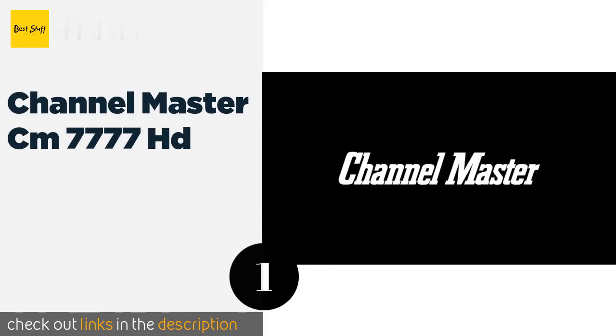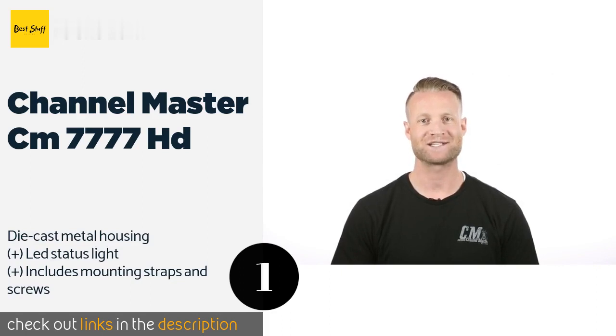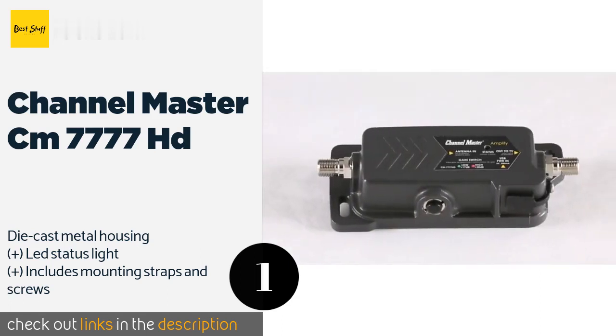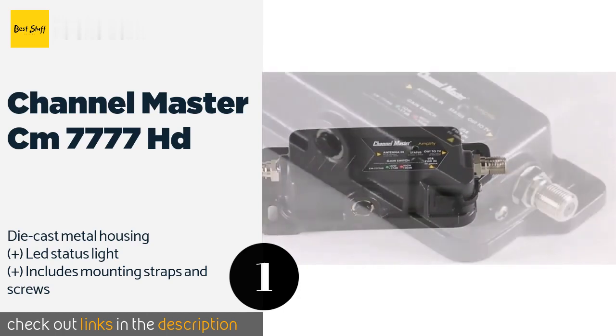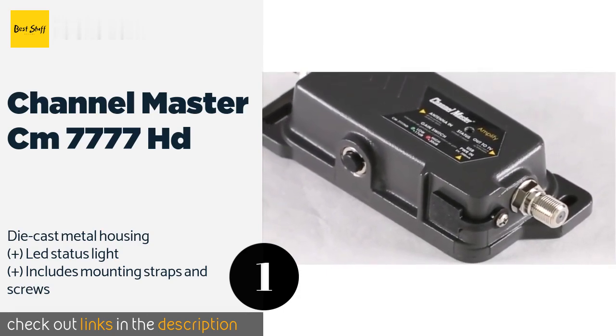The first product on our list is the Channel Master CM7777 HD. Cut the tiling and distortion from over-the-air television stations with the all-weather Channel Master CM7777 HD, which is packed with features like adjustable amplification strength and smartphone signal interference blocking. The price is around $89 — check out the product link in the YouTube description below.